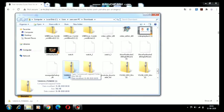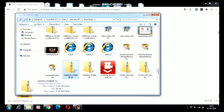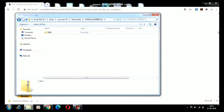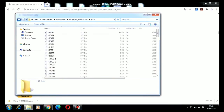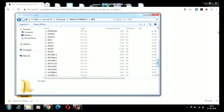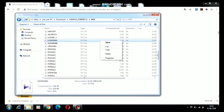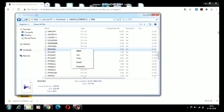Here it is — Yamaha PSR 8000. Now we should select any one of these styles and copy it. I will choose Love Song, I will choose Piano Ballad, and I will copy it.